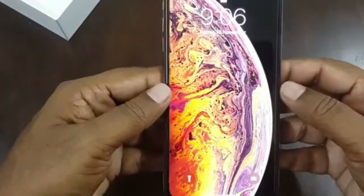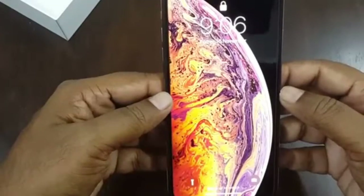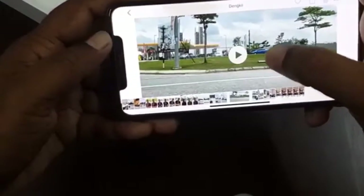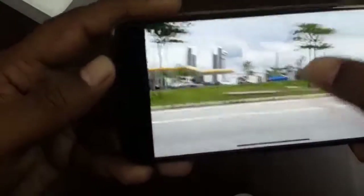If you have any questions about this phone, please comment below and let me know — I will try to answer as much as possible. I have also captured a few videos on this phone; as you can see, it's 4K video captured on this phone.